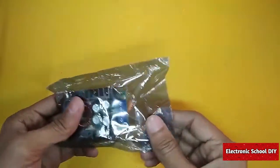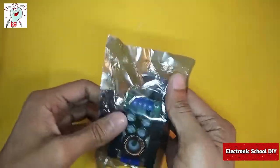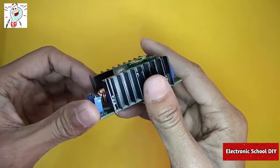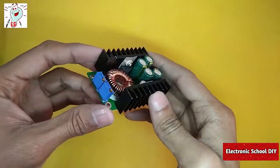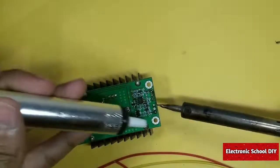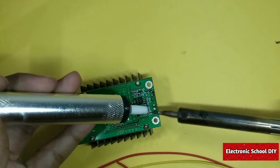In this project we are going to use a XL4016 buck converter, which is pretty good for our project. For making this project we have to put off this variable resistance from the circuit board.